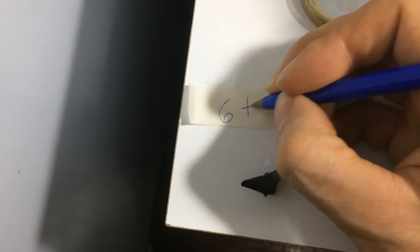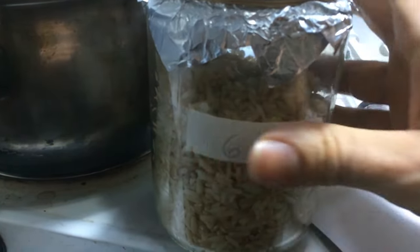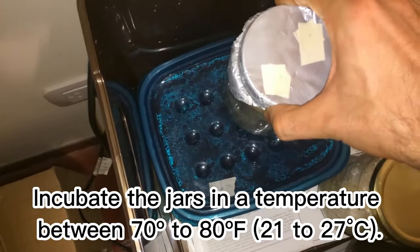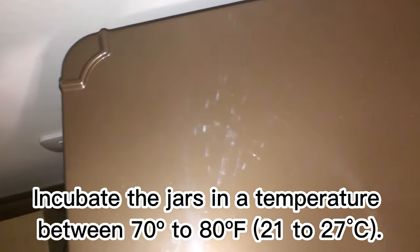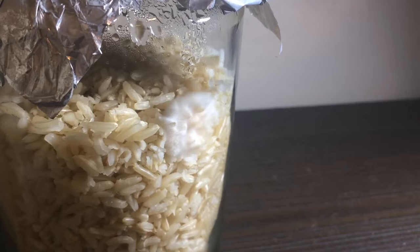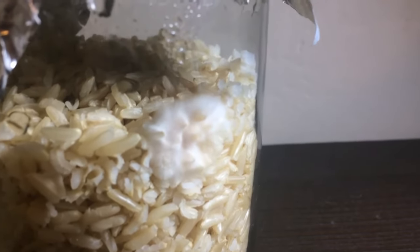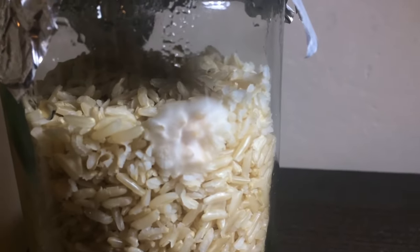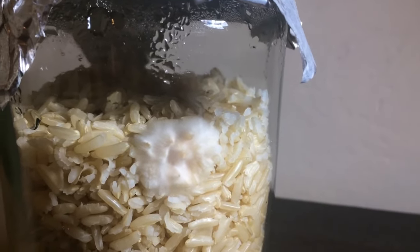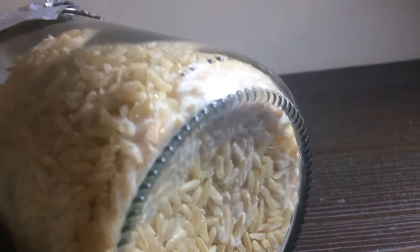Finally, I label the jar and place it in an incubator at a temperature around 75 degrees Fahrenheit or 24 degrees Celsius. After about 5 days, you should start to observe the mycelium beginning to colonize the grains. The total colonization time will depend on the species of mushroom you are growing.